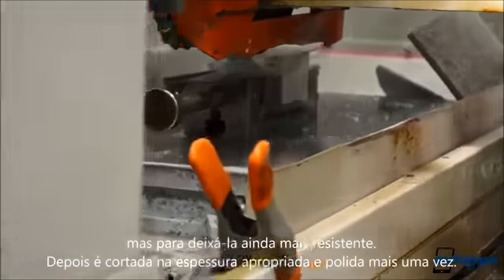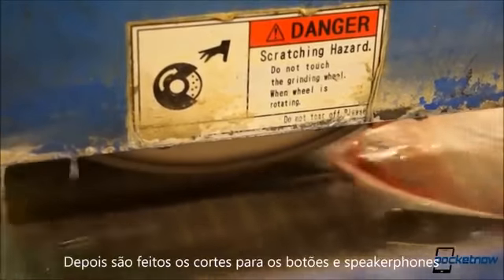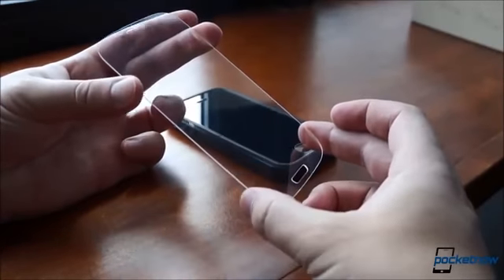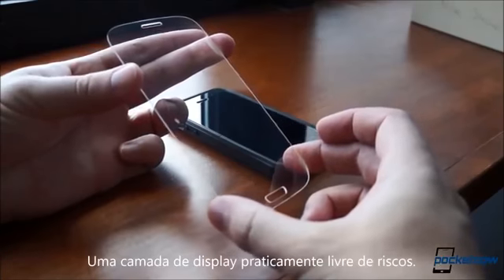Then it's cut into the appropriate thickness and polished some more. A few hole punches for button and speaker penetrations, and voila — a thin, light screen protector harder than Gorilla Glass, harder even than any material except for diamonds: a practically unscratchable display coating.